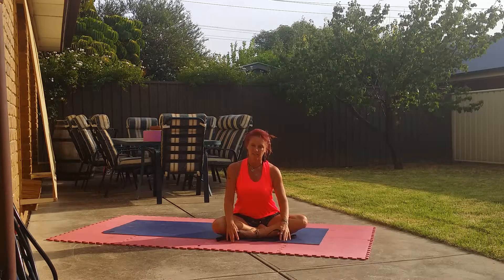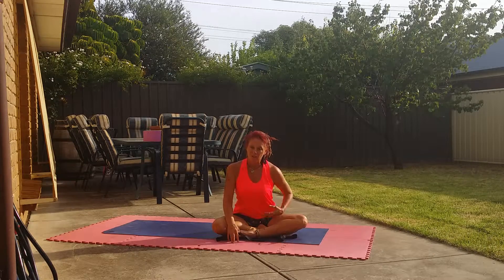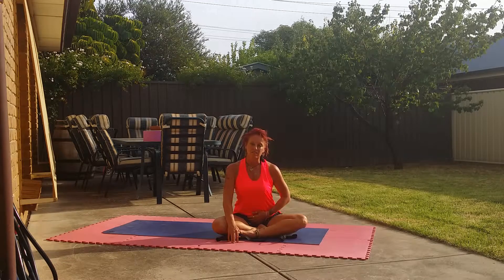This is fantastic for the hips, the thighs and the hamstrings, and it's really good for the stomach.